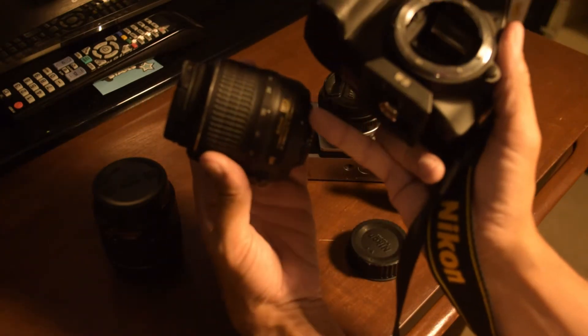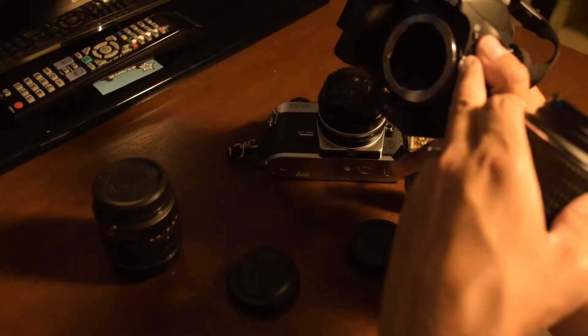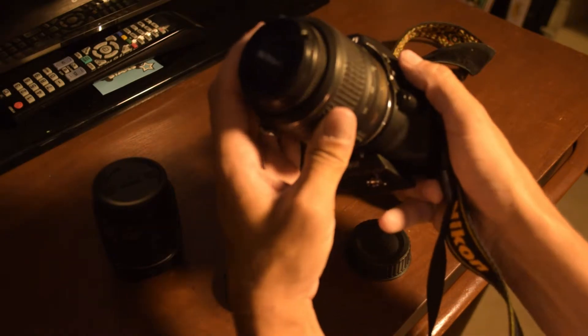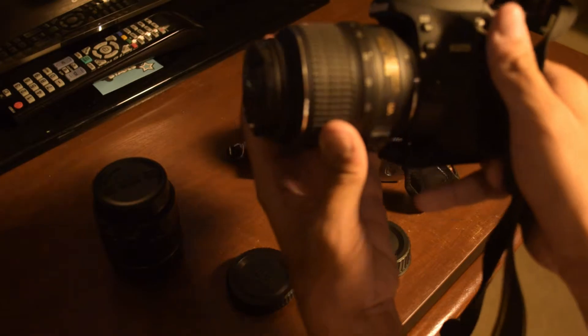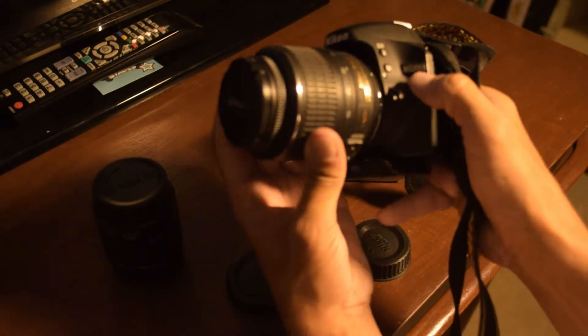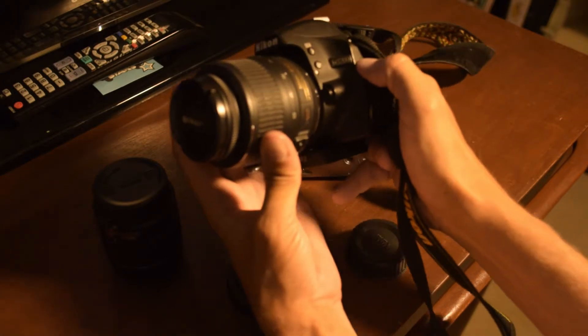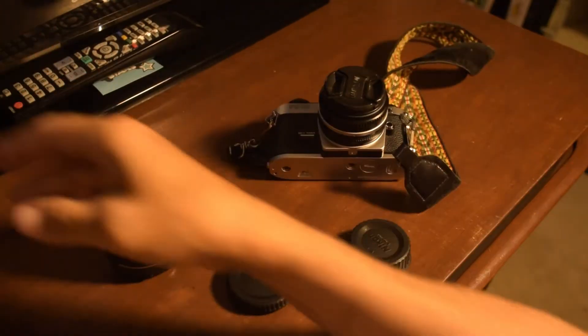If you notice, there's a little white dot on this lens and a little white dot on this camera. If you place those two together, it's really easy to line the lens up — and then it just clicks over and the lens is in.